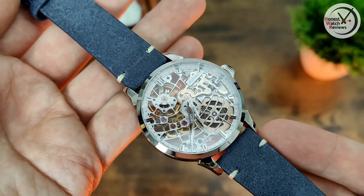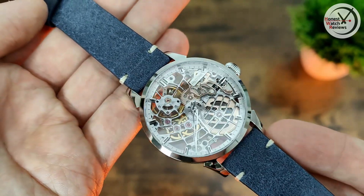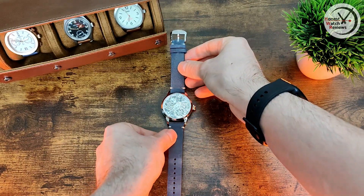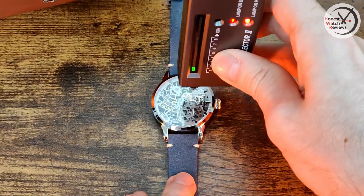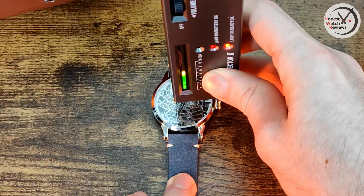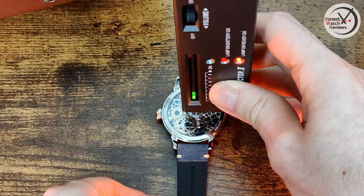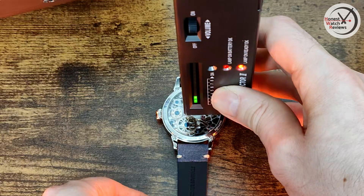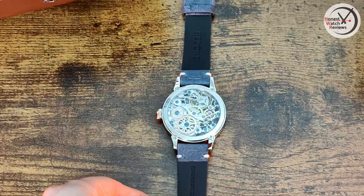If you're not keen on this one, they do have different versions in different colors. Let's test whether we've got sapphire on this — yes, we've got sapphire crystal on the front. Quickly checking the back — just mineral on the back, which is a little disappointing but not entirely unexpected.